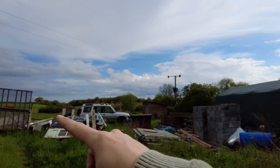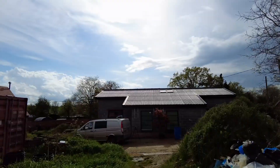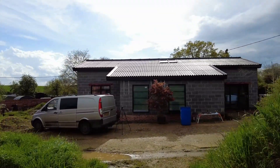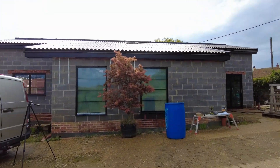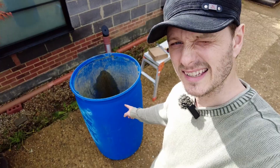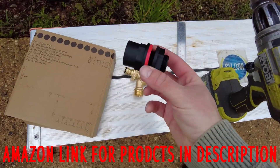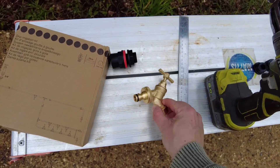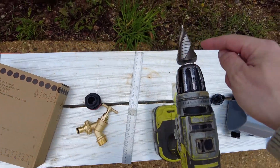My outside tap is all the way over there. I'm not on mains - I've got a borehole in the middle of the field - but I don't want to connect to that because if something goes wrong it's just going to be pumping thousands of gallons of water until we come back. But I've got this barrel here, so I picked up an electronic water timer - this one's from Screwfix, it's Titan. I also need this fitting to go in the barrel, then I've got my tap, an irrigation kit, and a step drill bit.